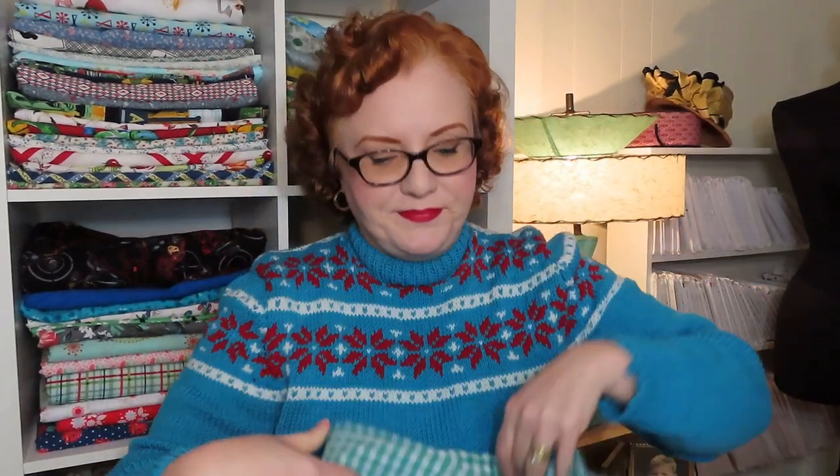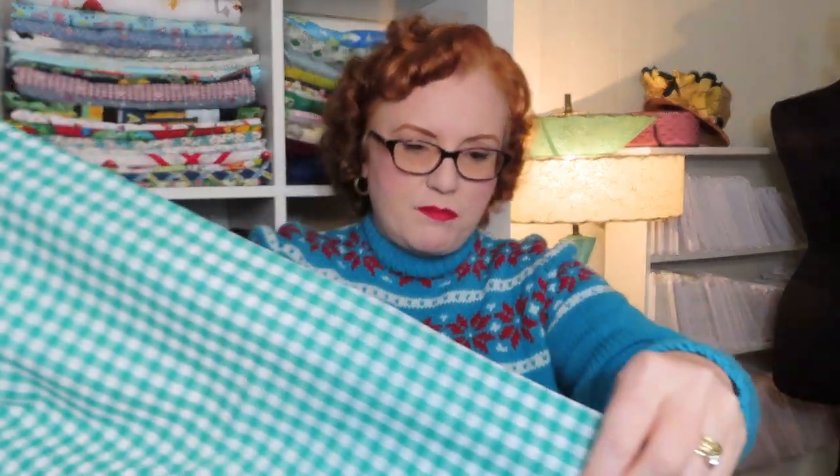The next one is a shamrock green gingham check. My mom and I both love green gingham — I have a ready-to-wear blouse in green gingham that I wear all the time, so I wanted enough yardage to do a dress. This is such a nice soft cotton; it's not a quilting cotton, I believe it was a shirting. You can see as I unfold it the drape is really nice and soft. This is going to make such a pretty dress — so excited about this one.